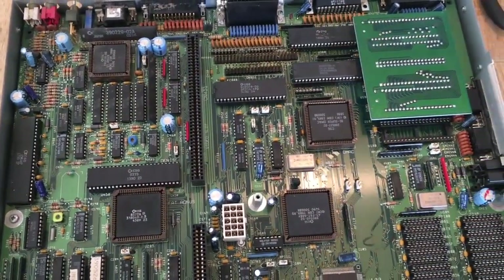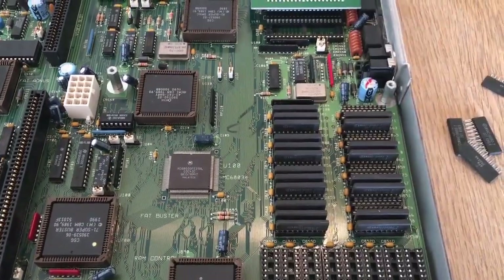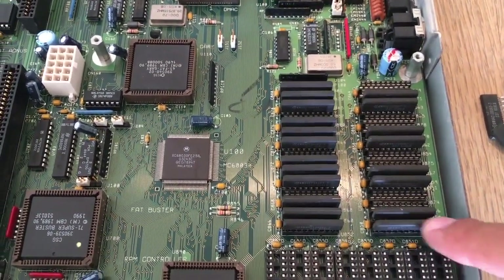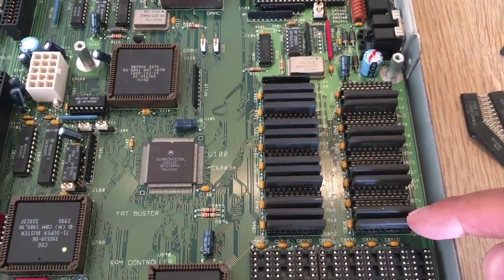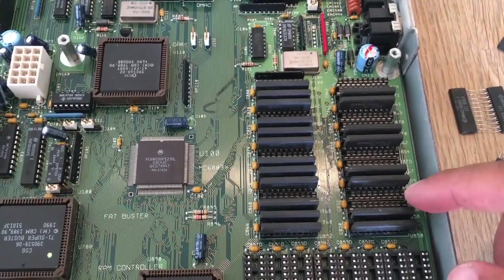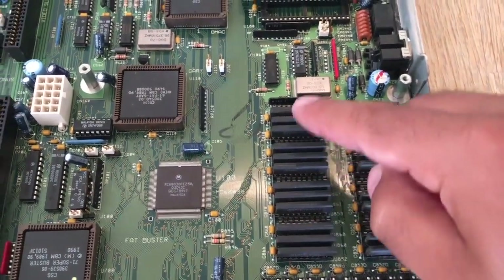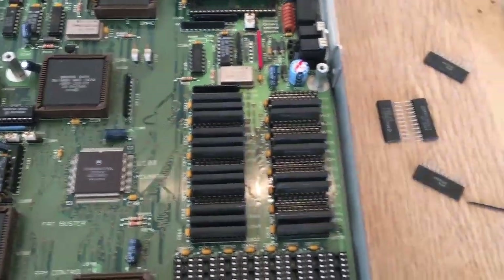So let's reassemble this and get some power on it and see if it runs as it should. Installing these ZIP RAMs, it's not just in one line. The first one here is bank 0. So if you only have 8 of these, you have to install at bank 0 — here, here, here and here. And the same over here. And the next set is bank 1, bank 1, bank 1 and bank 1. I hope you get the picture.